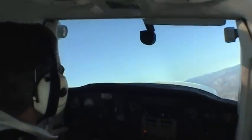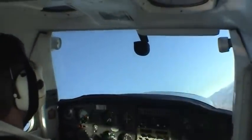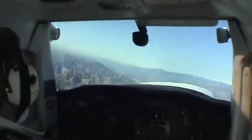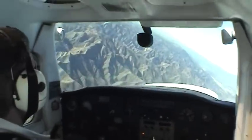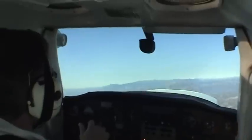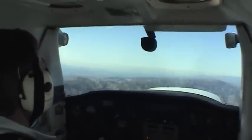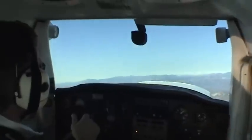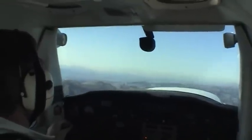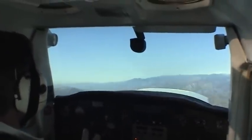Now I'm going to press right rudder — notice the right bank. I'm keeping the aileron neutralized. Now as I press left rudder, the nose yaws and the roll comes in. So the key in this exercise is to keep the nose yawing back and forth and the wings level, and that's done by applying opposite aileron. Excellent eye-hand coordination exercise. As you get comfortable, you can do it faster and faster.